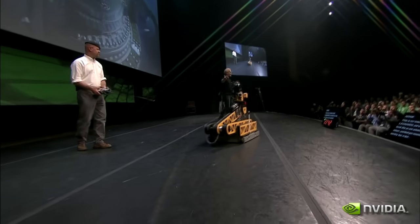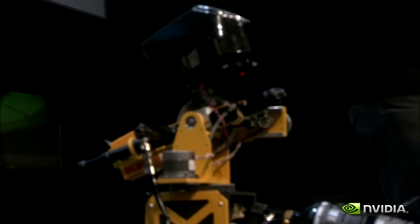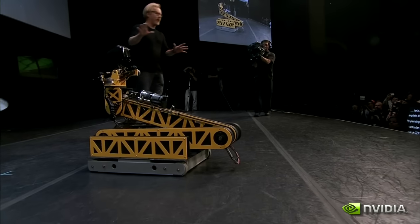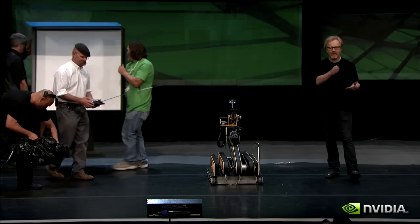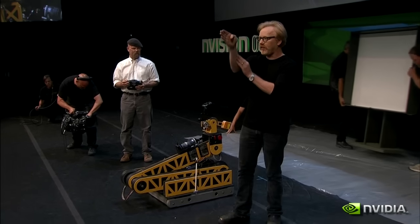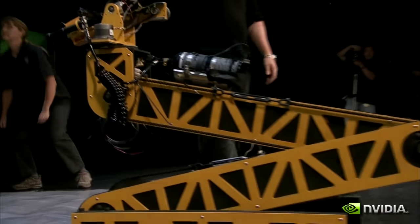I introduce to you Leonardo. He may look like a Skid Steer BattleBots platform with a paintball gun mounted on his head, but in fact, at heart, he's a painter. He's going to paint a picture for you in the way that a CPU might do it — as a series of discrete actions performed sequentially, one after the other. This paintball gun is an X-Y servo-driven bot that will re-address itself for each pixel it has to lay on this canvas right here.